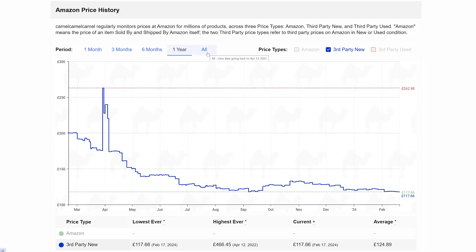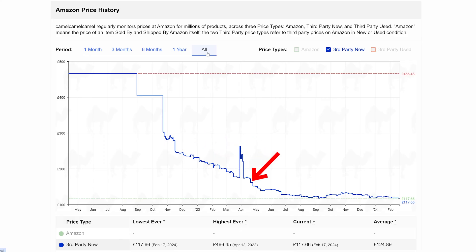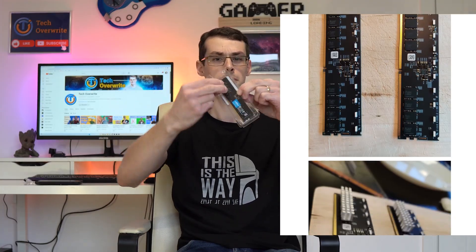Hey everyone. DDR5 prices have thankfully come down loads in recent years, meaning that more people than ever are considering an upgrade to a DDR5-based system. However, some people say that DDR5 RAM runs too hot and can overheat — but is this true, and why have some people removed the factory heatsink and then stuck random bits of metal on the PCB instead?